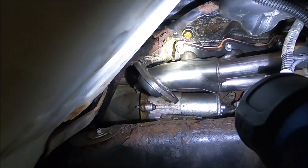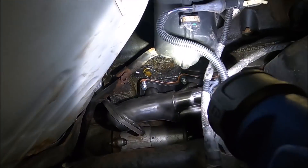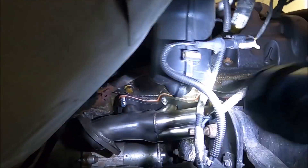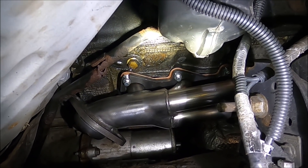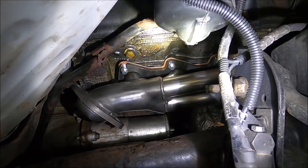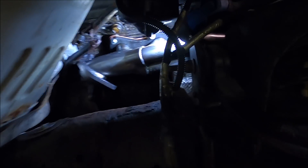As you can see, nothing is hitting. The dipstick tube for the transmission needs to be replaced because that's all goofed up, but we'll do that in a little bit. Look at that — that header fits really good. I did put anti-seize on all the bolts and copper sealant on the header gasket to help it seal a little bit better once it heats up. The passenger side fits very, very well.